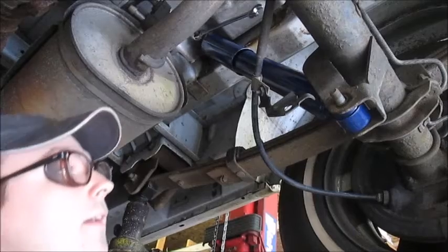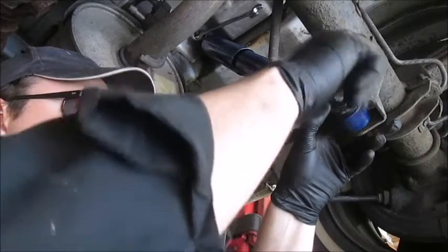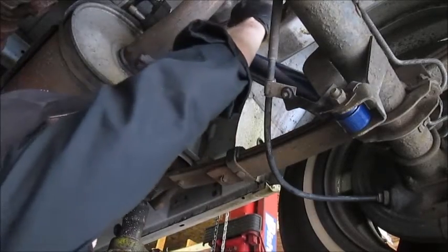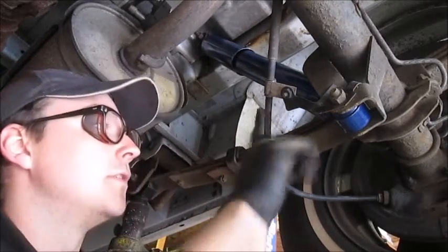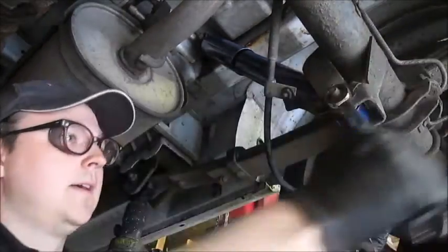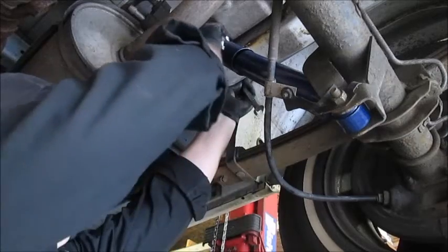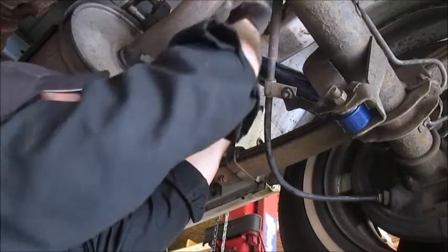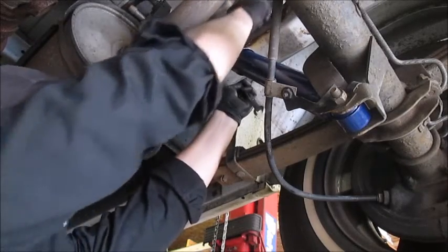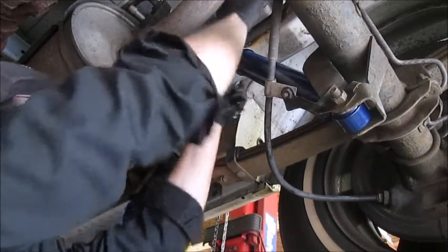There we go. The passenger side is done the same way. The only added benefit is that you don't have to deal with the emergency brake line on that bracket. Just go ahead and snug this up and do the same thing for the top, and there you have it.